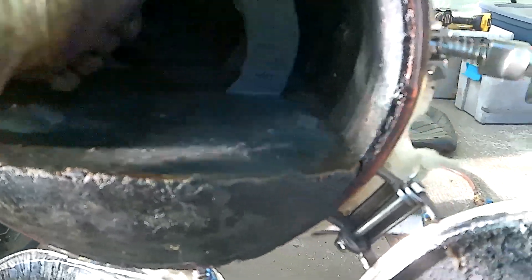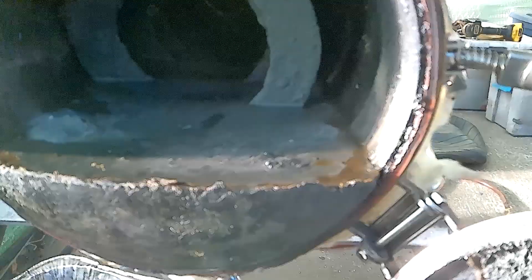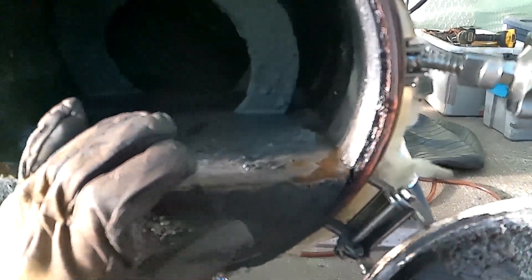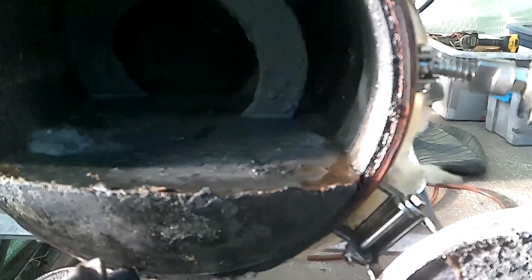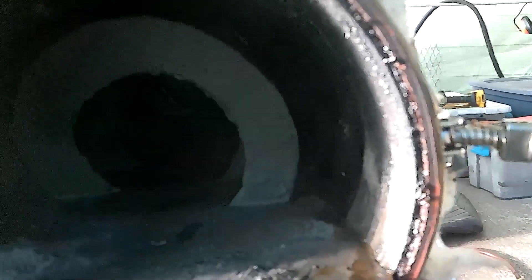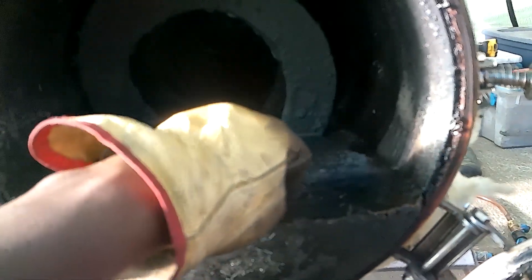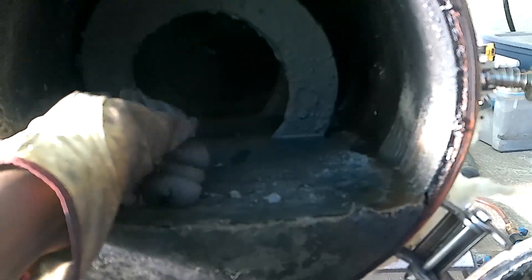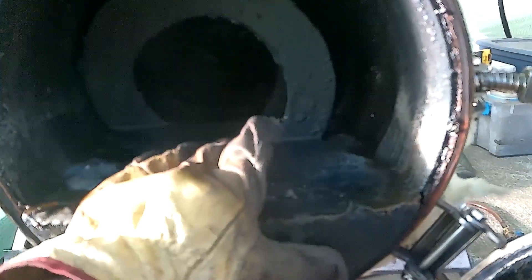This is some nonsense — it's literally a solid piece of plastic. What in the Lord's name? Look at this — it is a briquette of solid plastic. It's almost like wax. This is the most interesting thing I've seen all day.